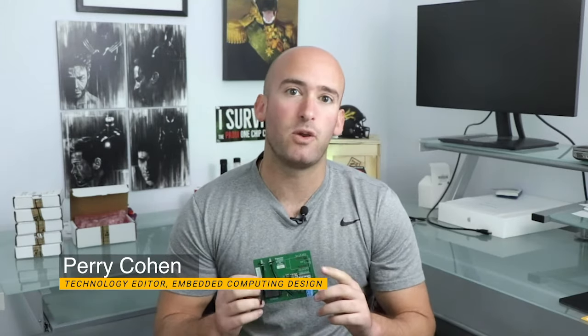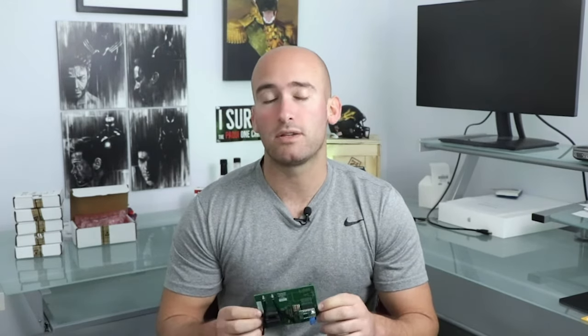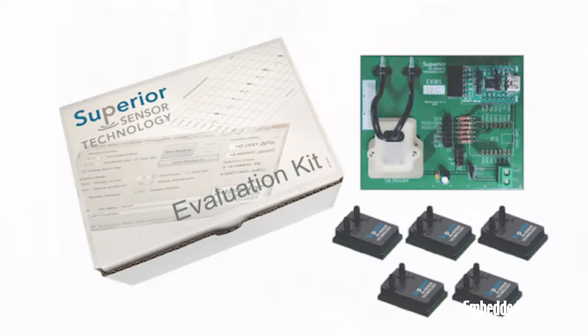This week's review is a bit different than normal, because the board at the center of this evaluation system, the EB-01-SPY, really isn't the showstopper. This week's showstopper is the ND series of five piezoresistive MEMS pressure sensors that connect to it over the serial peripheral interface. Note that there is an I2C variant of the board as well.